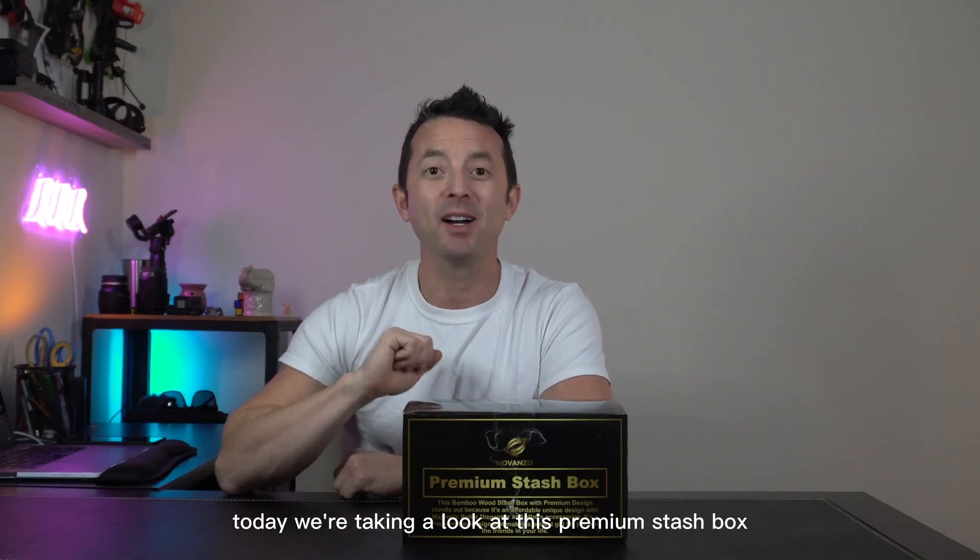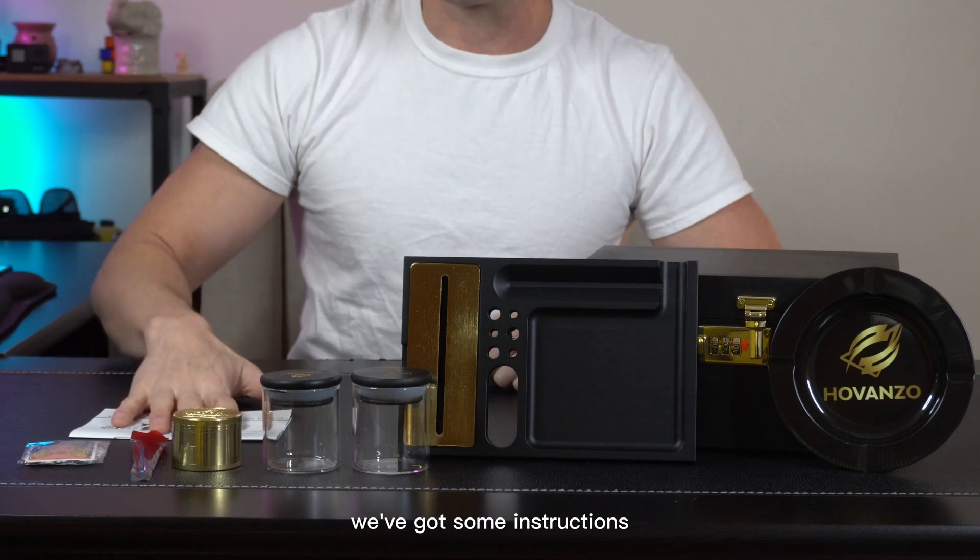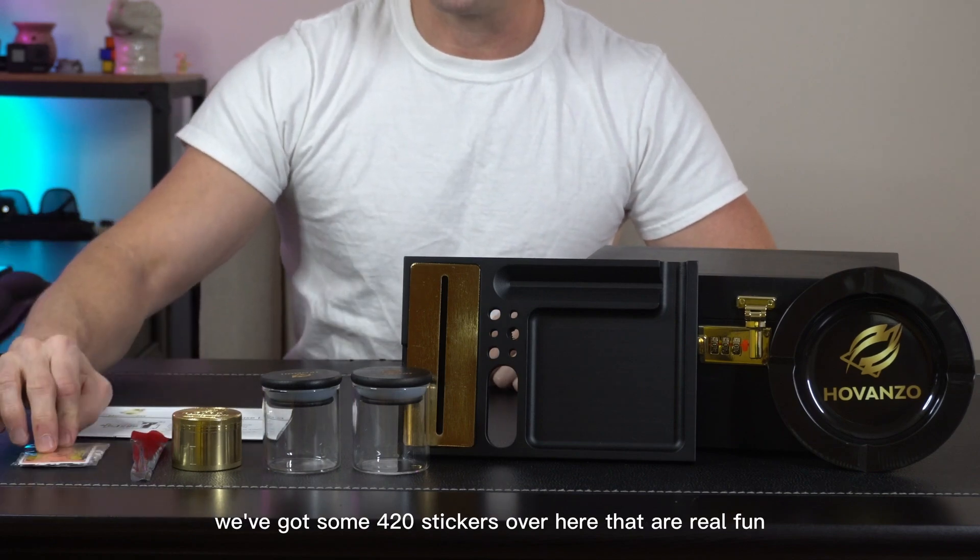Hey everybody, today we're taking a look at this premium stash box. Let's open it up and check it out. So this is everything that's in the box. We've got some instructions and some 420 stickers over here that are real fun.